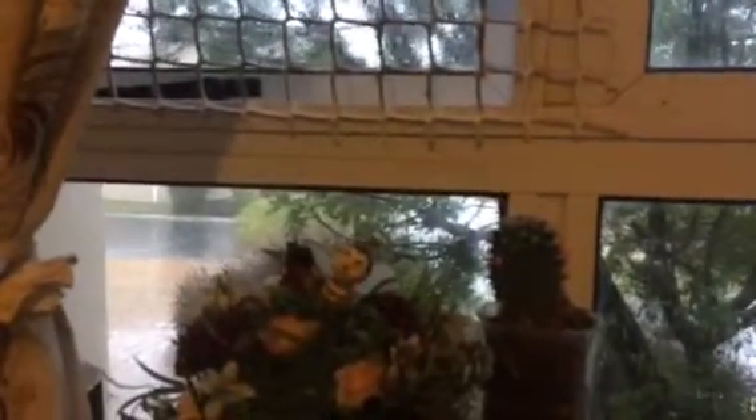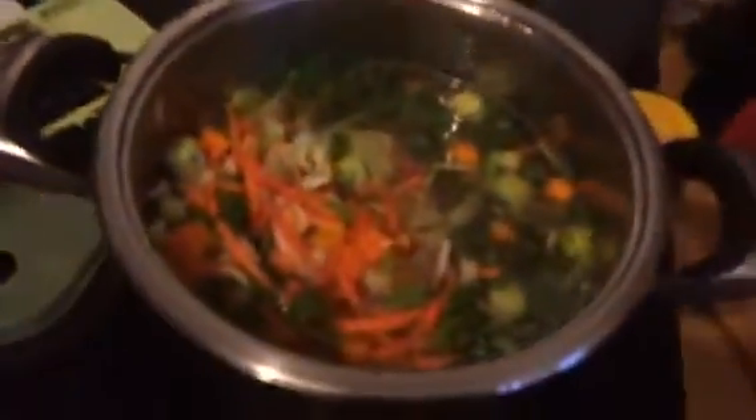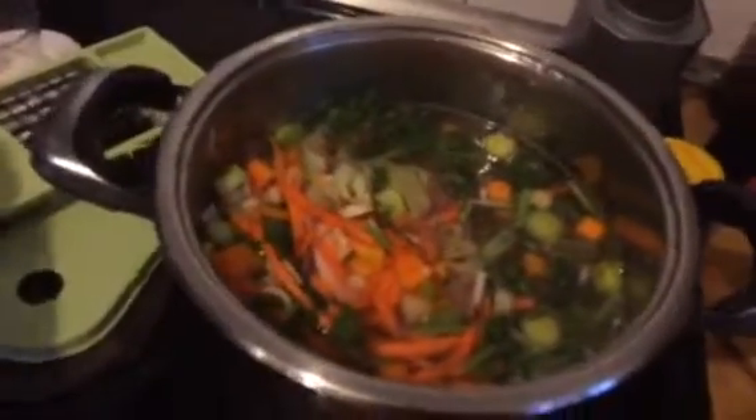It is raining up a storm outside — really cold and windy — so I'm making vegetable soup for us tonight with a little bit of meat. Thanks for watching, you guys. You must have an awesome day. Bye!